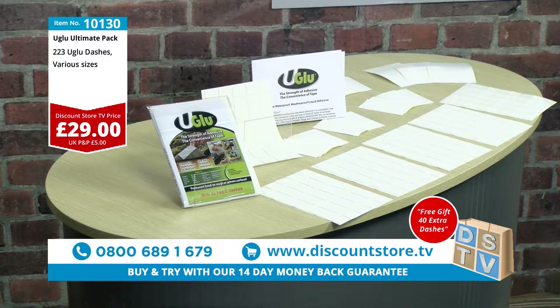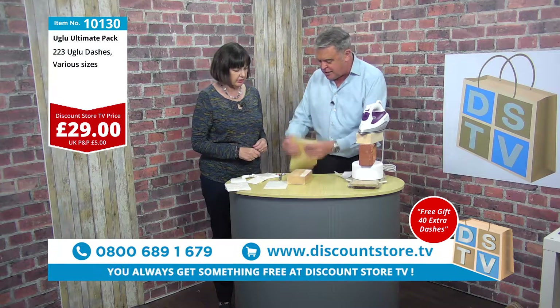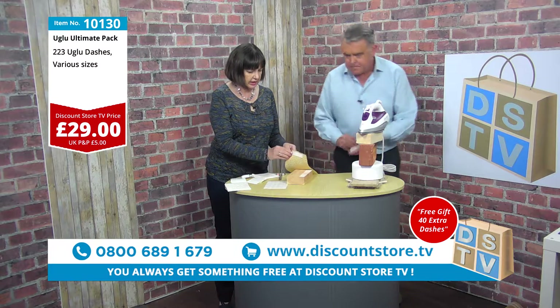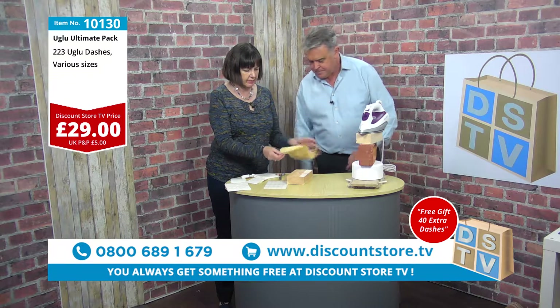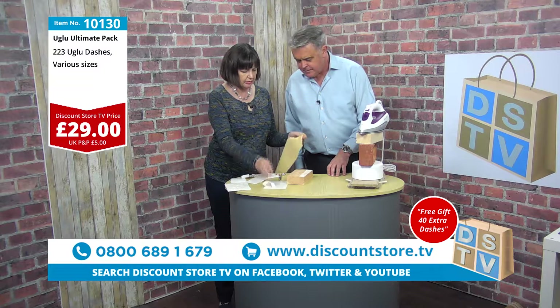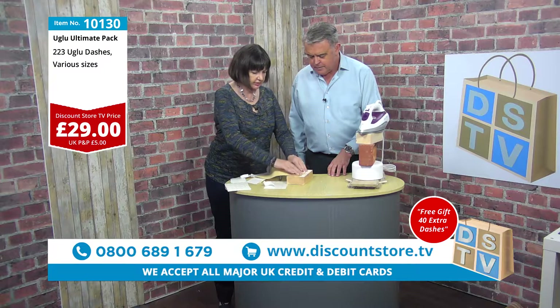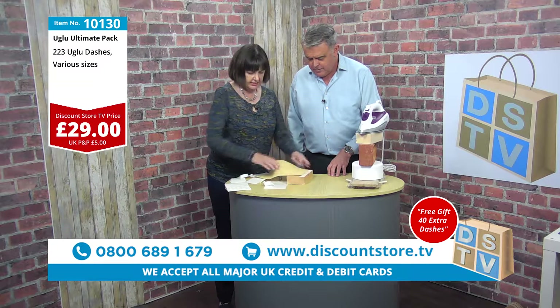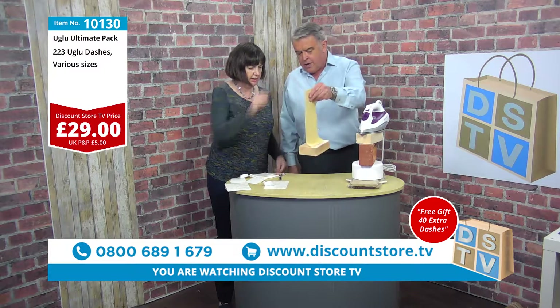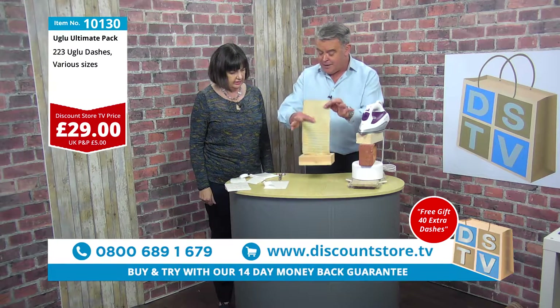Just let me show you this. What's this here? This is really good because this type of thing — non-slip plastic mesh — you can't stick it with ordinary glue. So you just put your U-Glue on the back, peel it off, and stick it down. If you were using ordinary glue with this, it would just drip through. And that's the great thing about it.